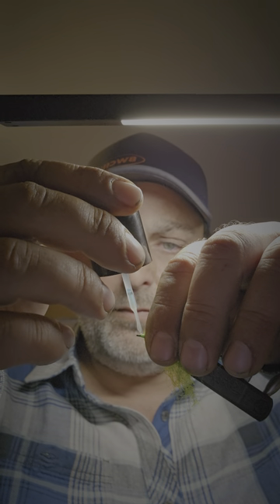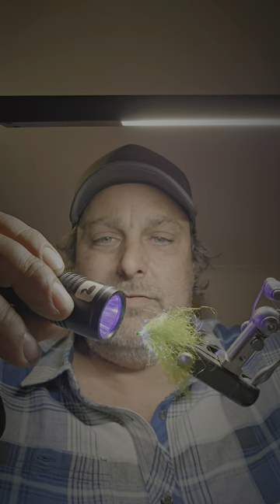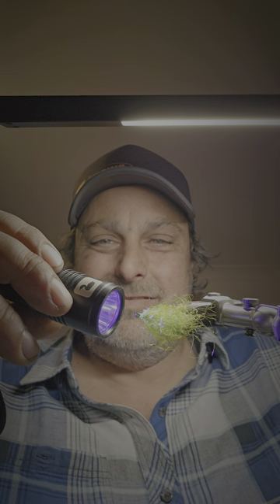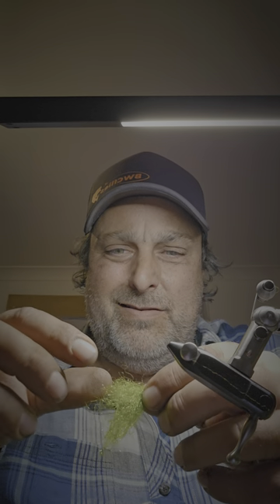I'm just using UV resin on the end — you could use head cement as well, but I like using this stuff because it's quicker. Take it out of the vise, give it a bit of a fluff up to remove any stray strands, then grab it just behind the hook end and trim it off.